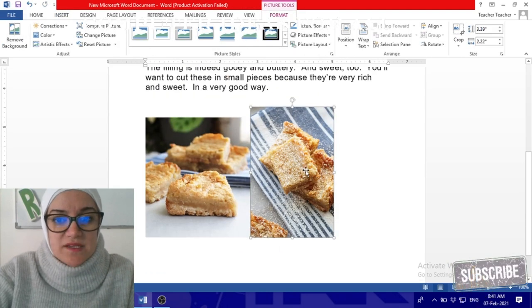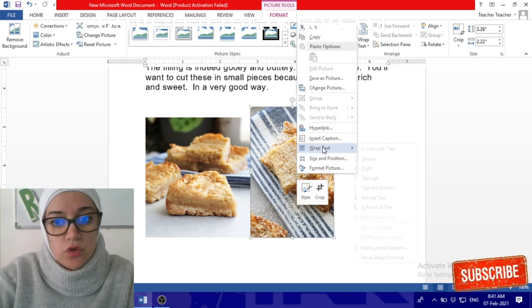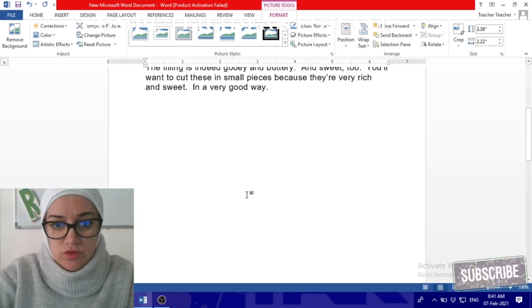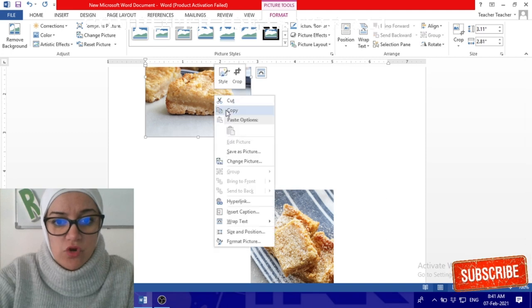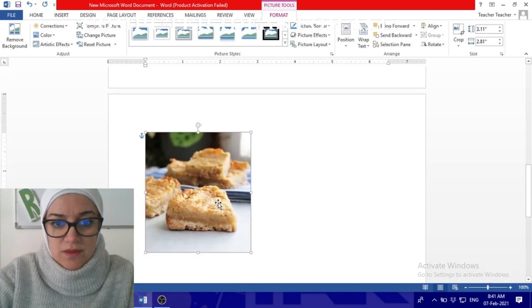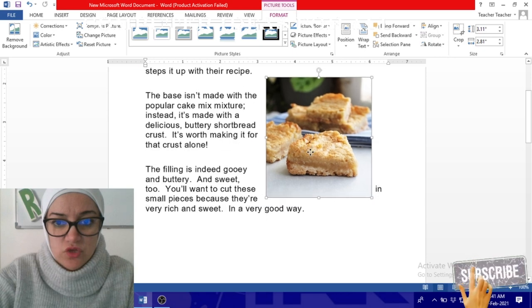After you resize all the photos, right-click on the photo, go to Wrap Text, and select 'Through'. Do the same for all the photos you insert. Now you can click and drag them to place them wherever you want.